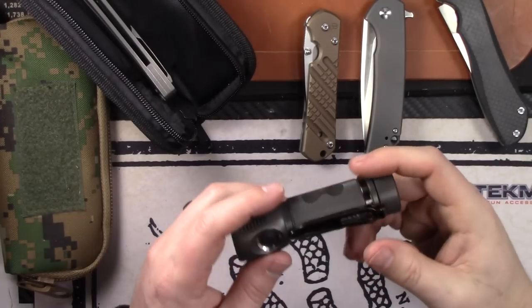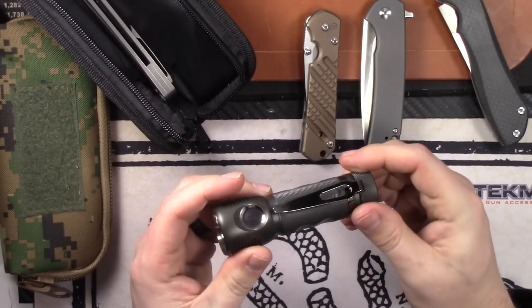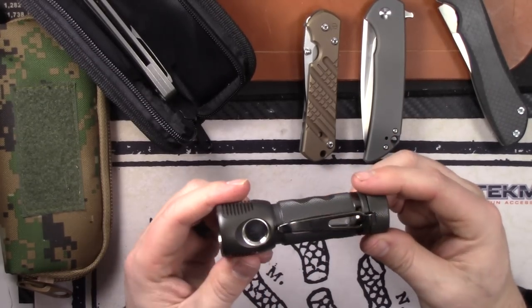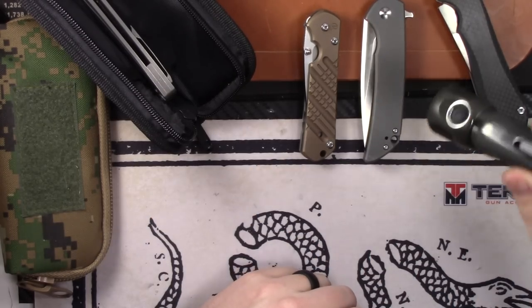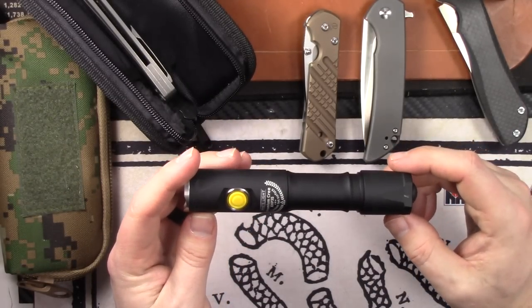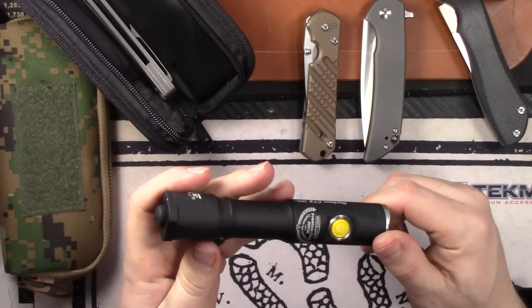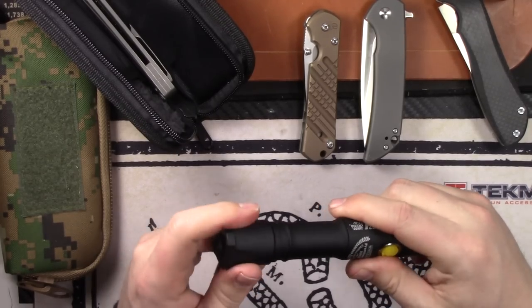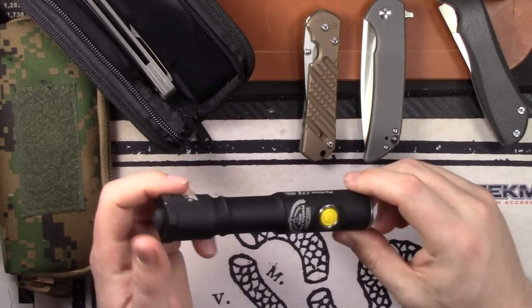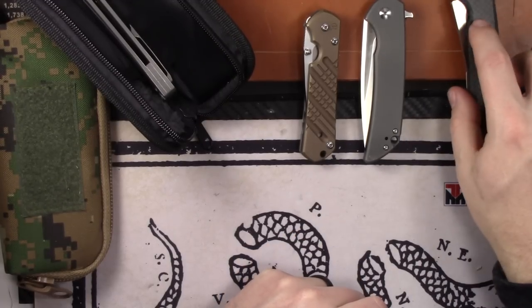Now for flashlights. First is the Zebra Light SC600 Mk3 — normally $80–$100, this one is in pristine basically brand-new shape — $70, comes with the box. Next is the Armytek Partner C2 V3 with the 21,000 lumen XHP 35 LED, built like a tank. Normally $80 on their site plus $10–$15 shipping to the US; I'm selling it for $70 shipped, comes with box, holster, clip, everything.